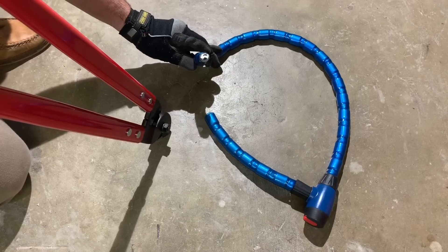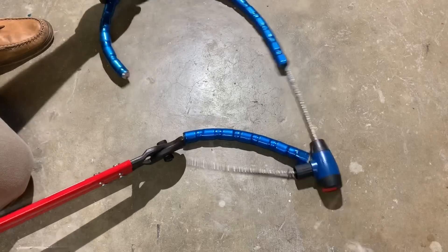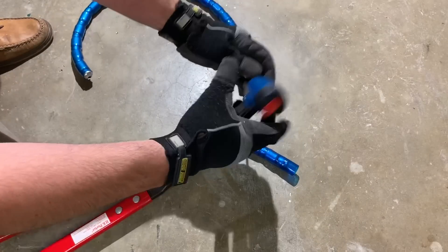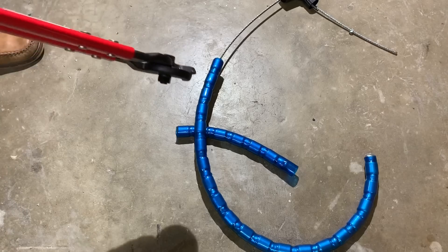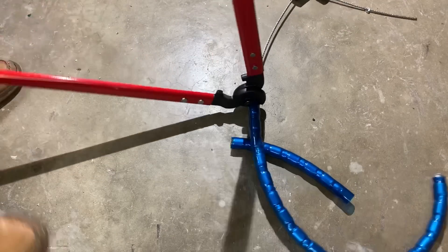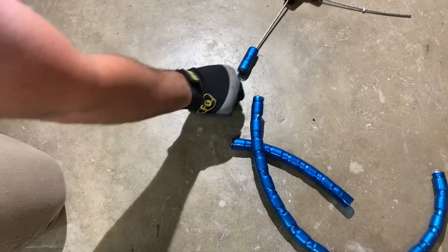I don't even think that is hardened steel. Let's try that one more time. Well, I guess we don't have to take advantage of the little flaw. I was fully expecting this to resist the cutters. Let's do that one more time just for fun. Oh yeah, this is true garbage.